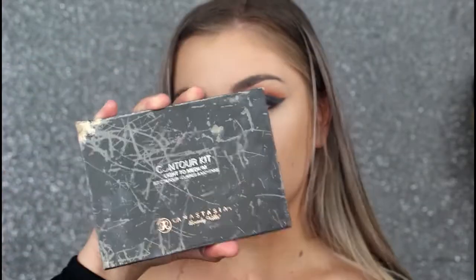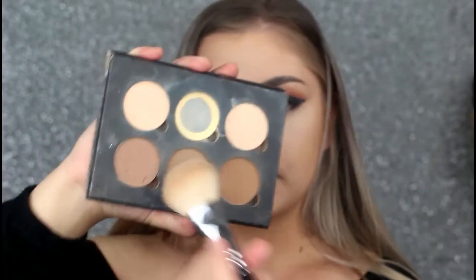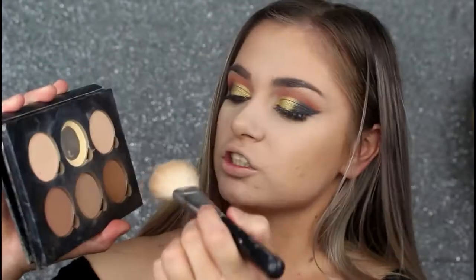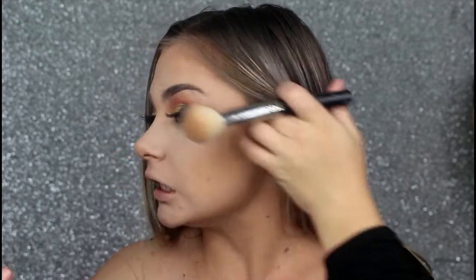For contour, I'm going to be taking my trusty Anastasia Beverly Hills Contour Kit. I'm just going to be mixing this shade and just the tiniest bit of that dark shade. I really want a sharp contour because I feel like it's such a dramatic look that I need it.